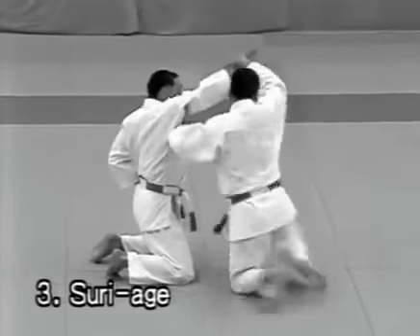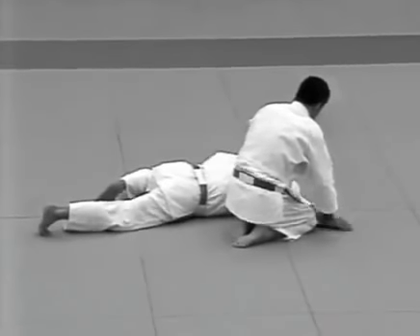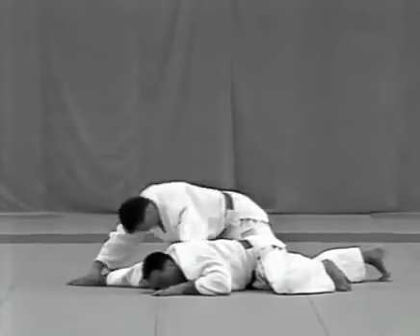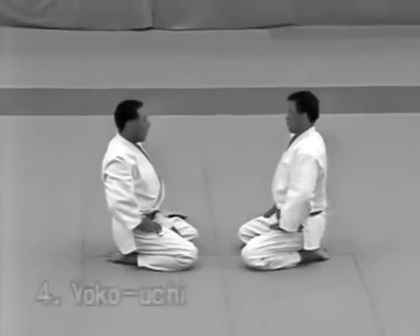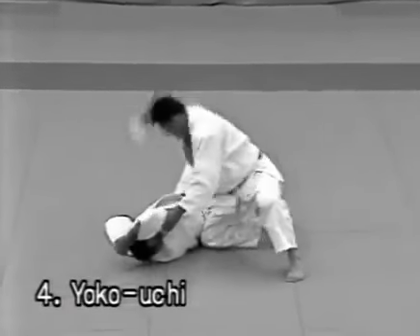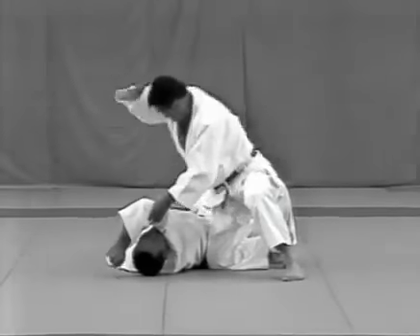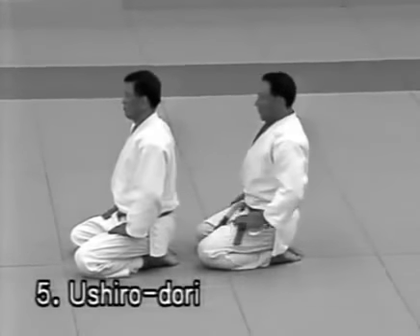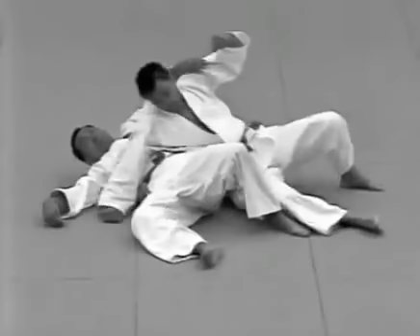Tsuriage: the tori should catch the uke's wrist with both hands to deflect the thrust, kick the uke with the ball of his foot and twist the uke down onto his face to apply the lock. Yokouchi: the tori ducks under the uke's right arm, restrains him in the style of katakatame and pushes him down on his back. Ushirodori: the tori loosens the uke's hold by raising his arms to the side, slides his right leg back between the uke's legs and rolls to the left to apply atemi.